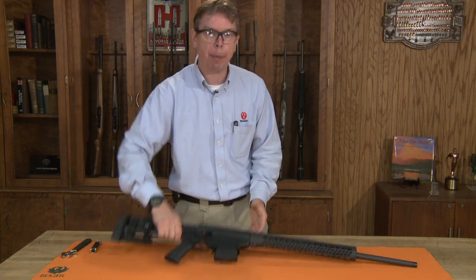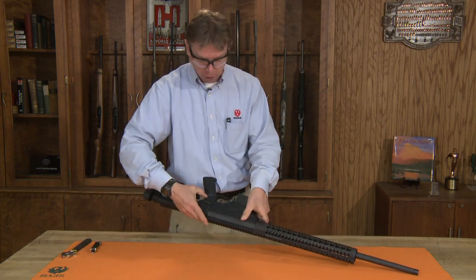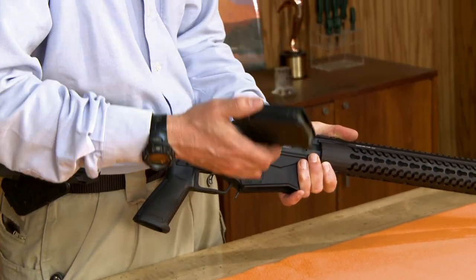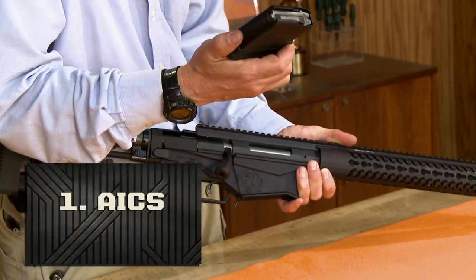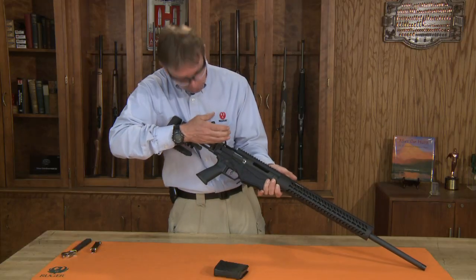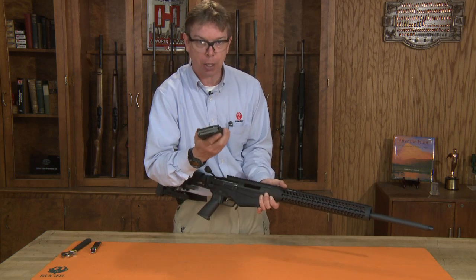Now when we begin with a rifle we want to make sure the rifle is safe, so we want to point it in a safe direction and make sure the safety is in the safe position. We're going to remove the magazine. This uses a unique two-position magazine release which accommodates two of the most popular types of magazines. We're going to pull the bolt to the rear and physically and visibly check the chamber to make sure it's clear of any live ammunition in the chamber as well as the magazine.